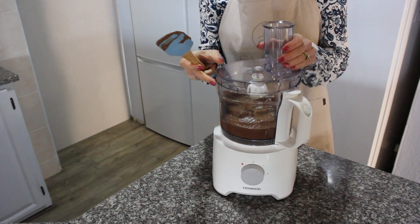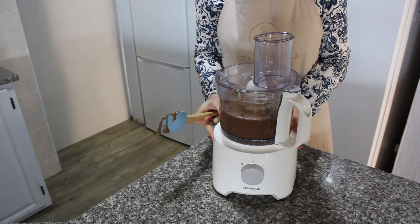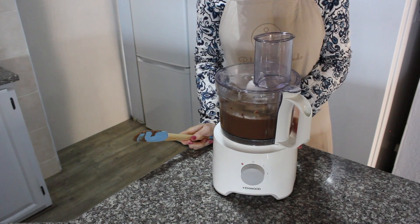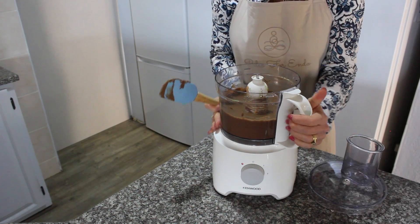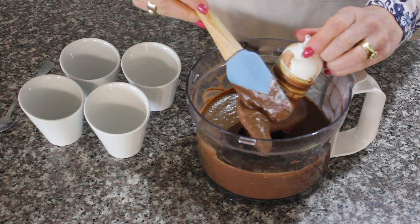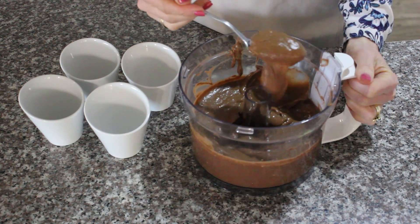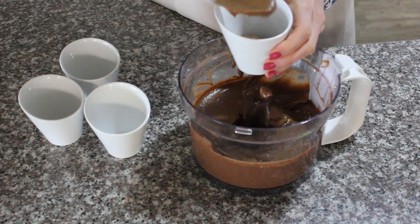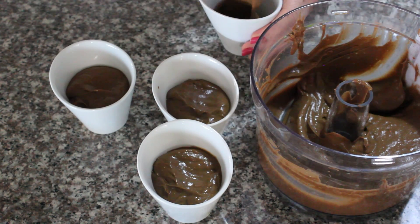Close the lid of the processor and process for another 30 seconds until smooth and creamy. Remove the blade from the bowl and scrape the chocolate mousse off with a spatula — you definitely do not want a single drop to go to waste. The mousse should have a velvety, thick, soft and creamy texture, and the color should reflect that of dark chocolate.